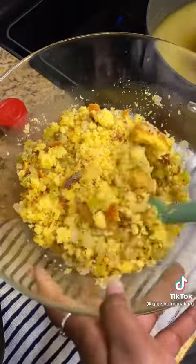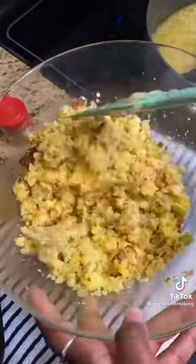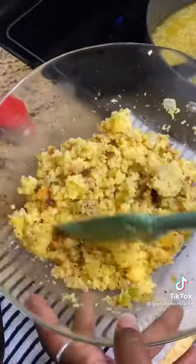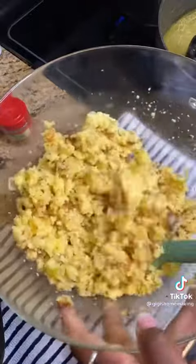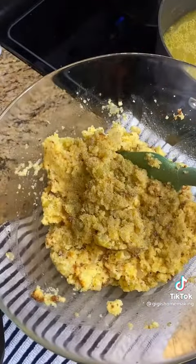For my dressing, I prepared three boxes of Jiffy cornbread mix. I made my own chicken broth with chicken thighs and chicken bouillon seasoning. I also sautéed up some onions, celery, and minced garlic with some butter.